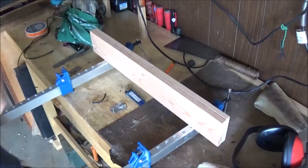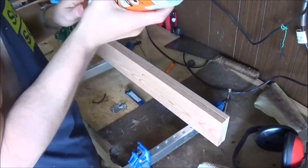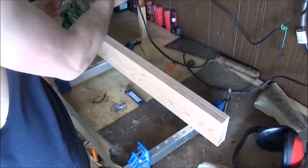Nothing real fancy or technical here — I'm just going to wipe some wood glue on one of the pieces of stock, clamp them together, and let it sit for about an hour.